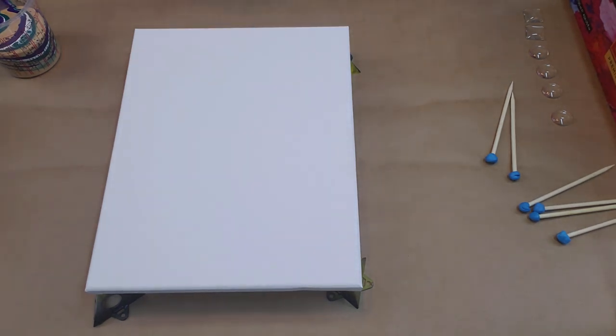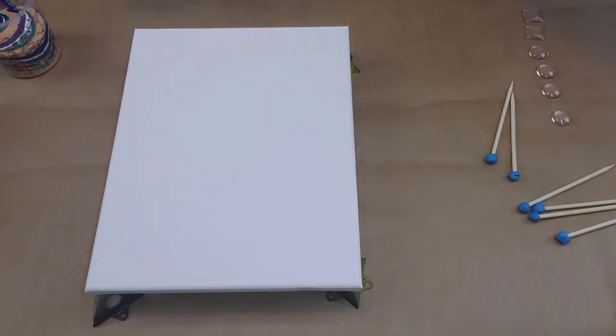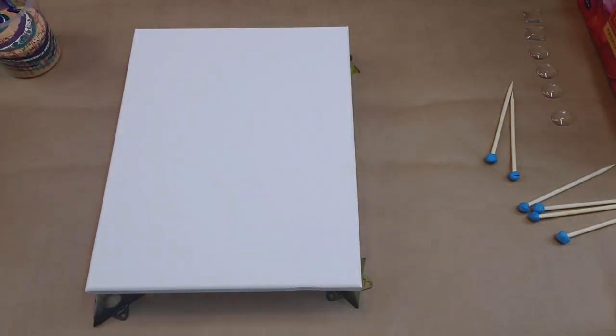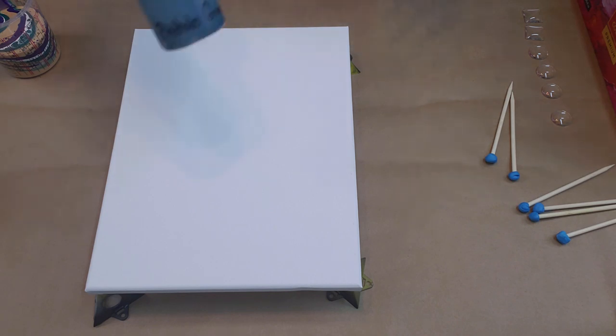Hey guys, this is Gina, Archangel Art Studio. Tonight I am attempting another acrylic pour. You all saw my last not-so-good one. I'm putting on my glove and I'm not going to be defeated by this, so we're trying it again. I found some awesome paint called Arteza — it is heavy body, thick, gorgeous paint. I'll put a link in the description, but the colors are just awesome, so that's what I'm using tonight.